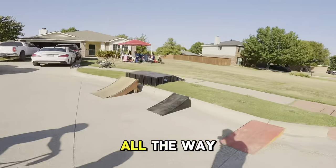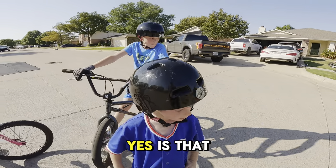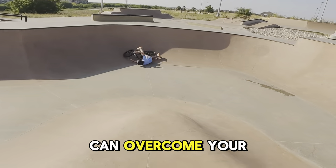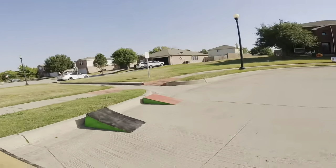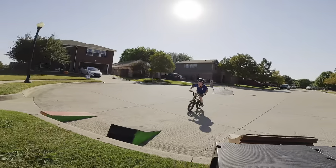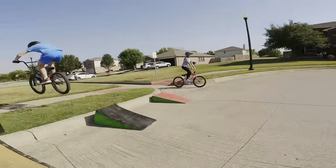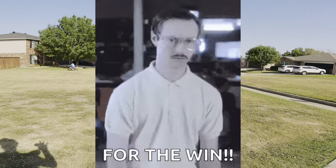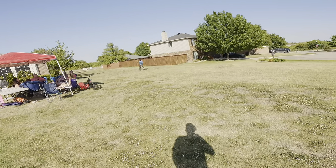We're gonna jump that black one and make it all the way across the sidewalk. Remember this guy overcoming his fears? Yeah, I think you can overcome your fears and jump this thing all the way. All right, let's see it — oh yeah, he made it all the way to the grass!